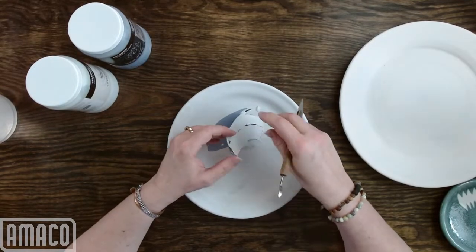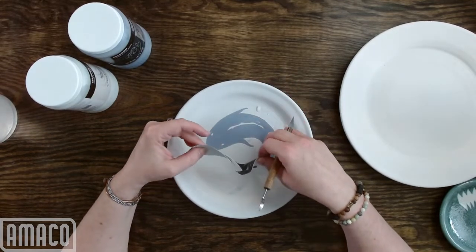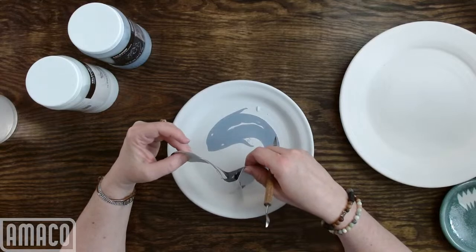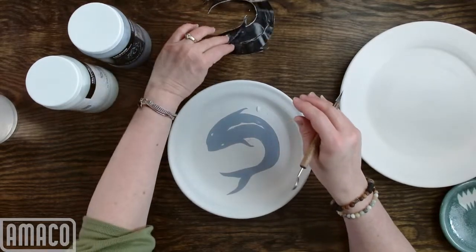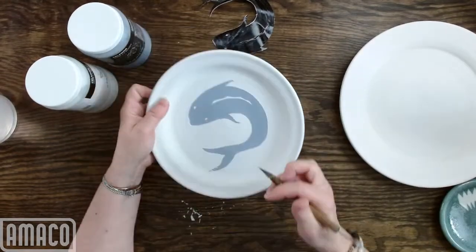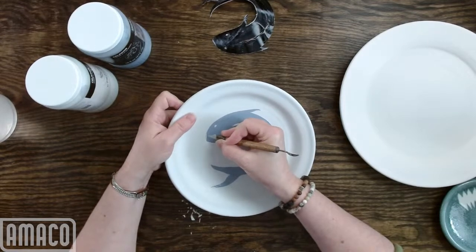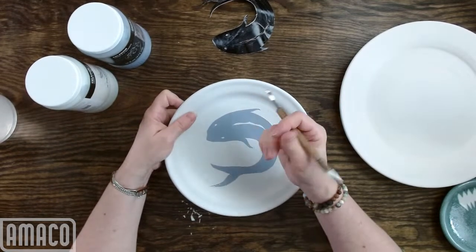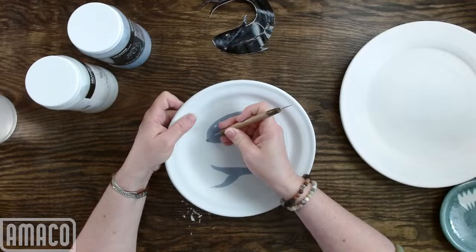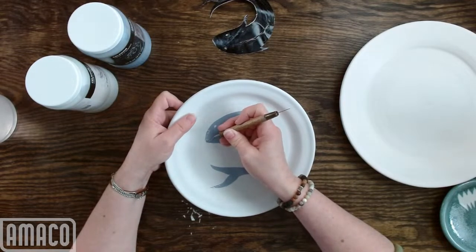If you have any questions for me today, go ahead and ask them. It still has a little stickiness, so I think that will work for my other project. This will be a blue fish in a speckled body of water, sort of. I'm just going to take off some glaze.